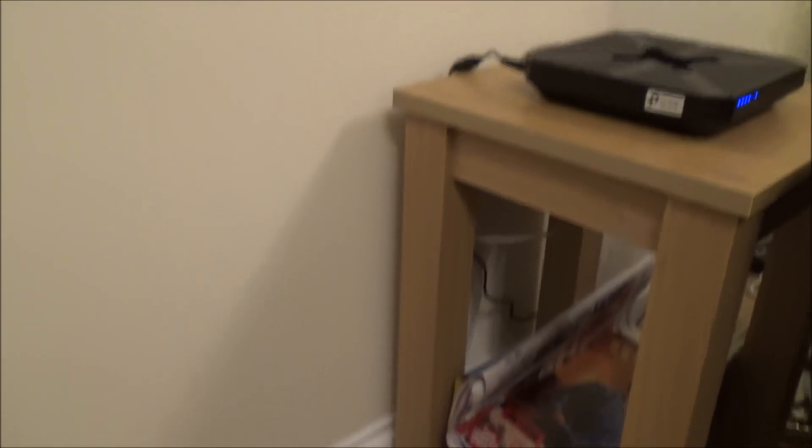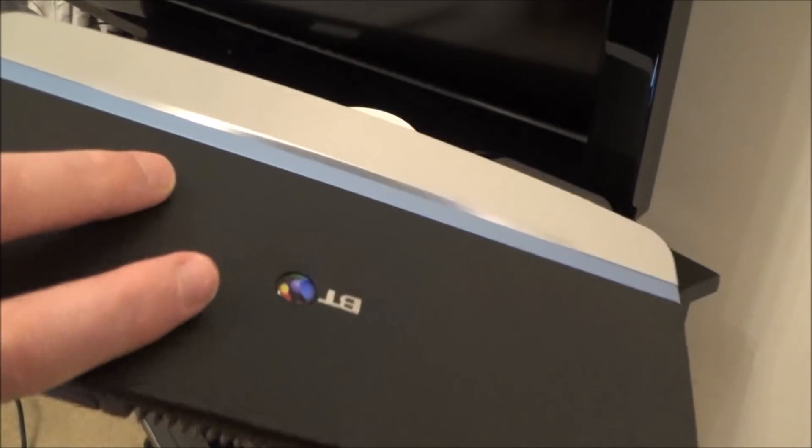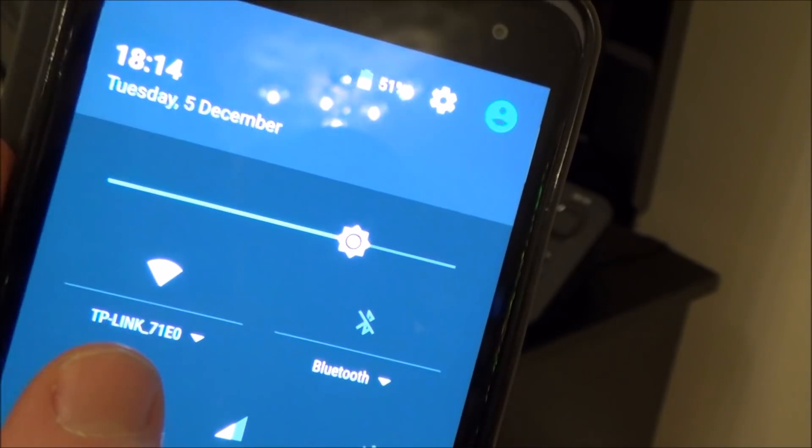Now what we want to do is connect to this new router over here — the TP-Link one. So pretend this is your new property. In the UK we call it a 'router' but elsewhere you'll know it as a 'router'. Pretend we're in the new property and I've got my mobile phone connected to the new service provider via the new TP-Link router.